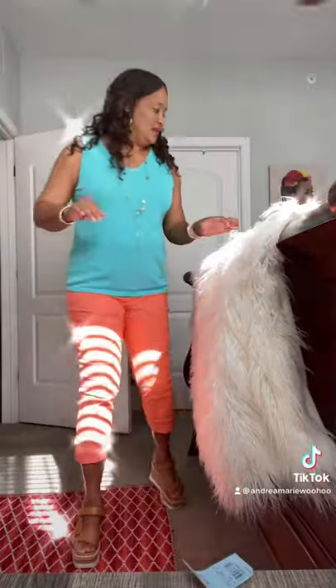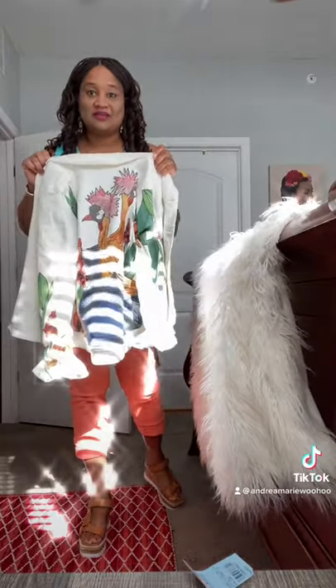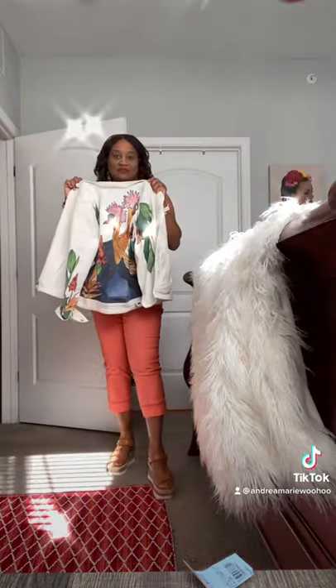Hi there! I changed my shirt — I put on the coral with the seafoam green blue, or more like an aqua blue. Sorry for the sunlight, but take a look at this. I'm going to add this little snazzy jacket to it, and I hope you can see it without the sunlight.